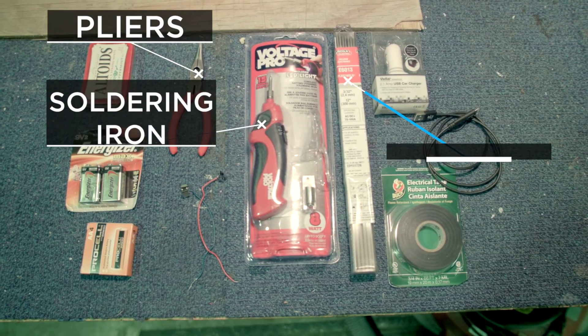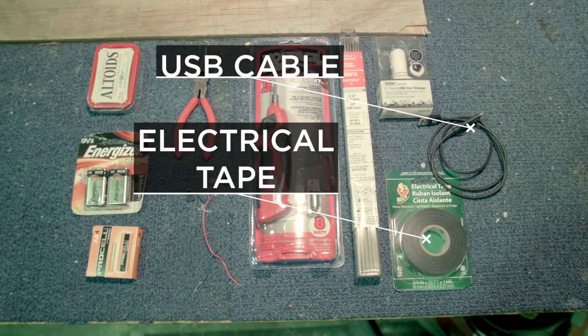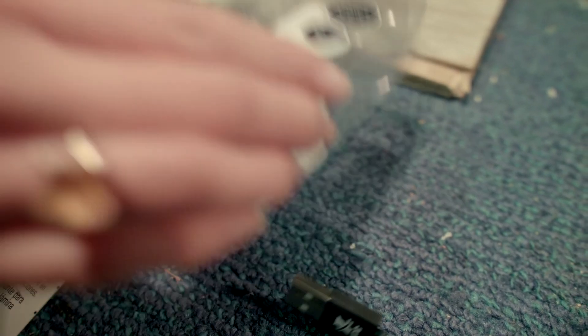Here is everything we need to make this happen: a tin box, 9-volt batteries plus cables for the 9-volt batteries, pliers, a soldering machine, solder plus batteries for the soldering machine, and electrical tape, as well as a USB cable.